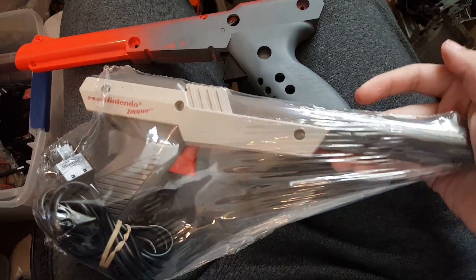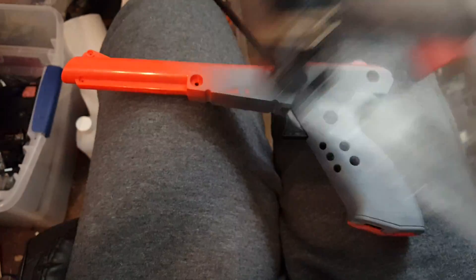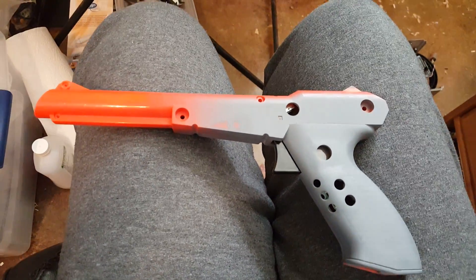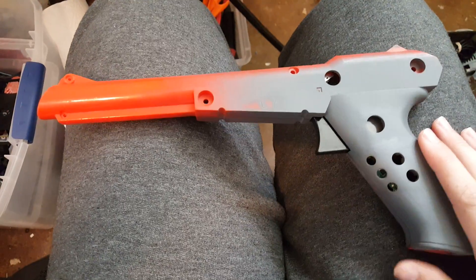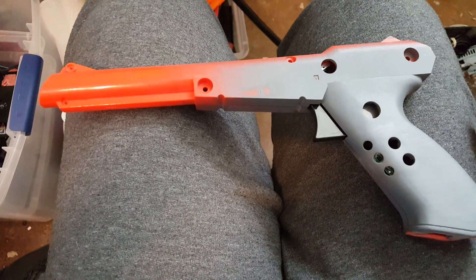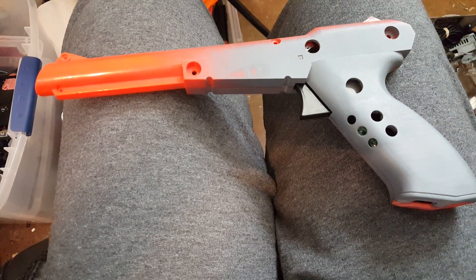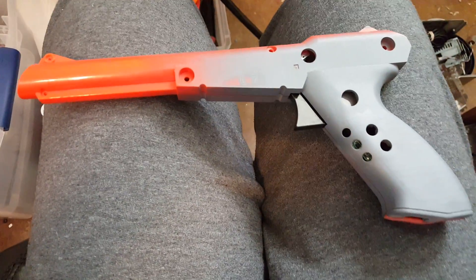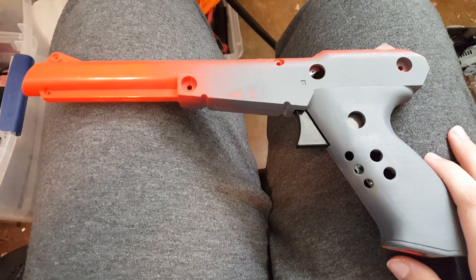Which is one of these. If you remember from the NES Duck Hunt, you could use it to point at the screen and shoot stuff, but these guns don't work on modern-day TVs because the TVs are made differently. So I thought, I have some extra Wii remotes that I don't need, so I'm going to try putting a Wii remote inside of one of these. So far it's looking 100% doable without too much effort.